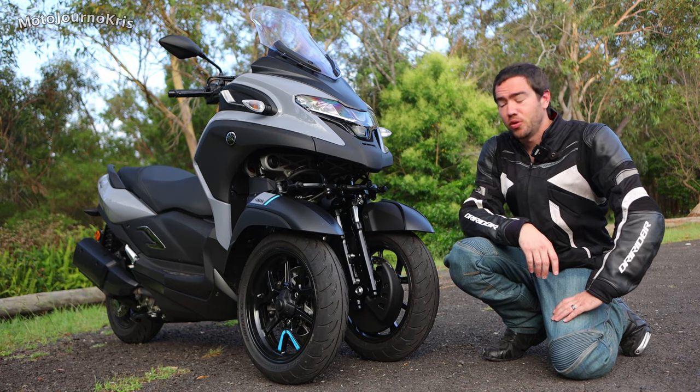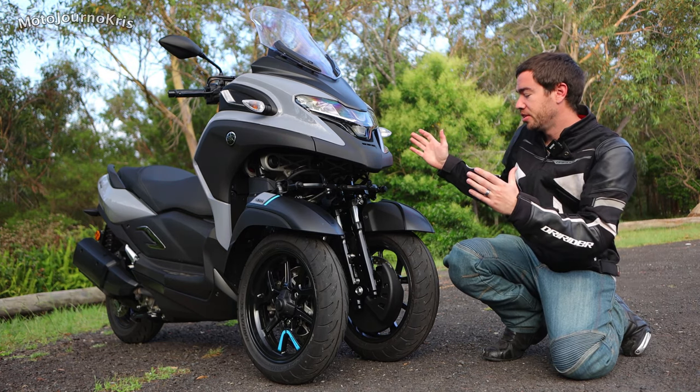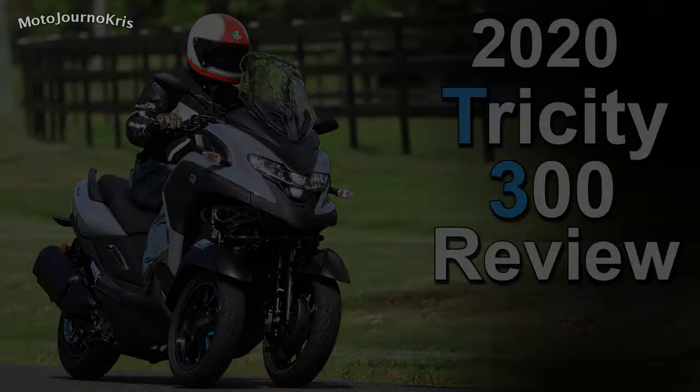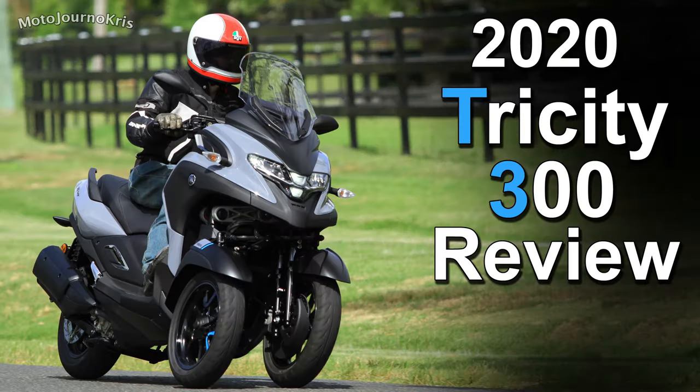Hey there riders, Motojourner Chris here this morning and I've got Yamaha's Tri-City 300, which I've been really interested to test out ever since they announced it last year at around EICMA. The reason for that is because obviously you're getting this dual front wheel setup.